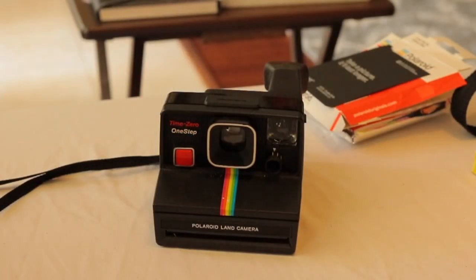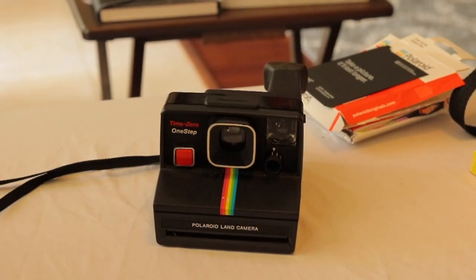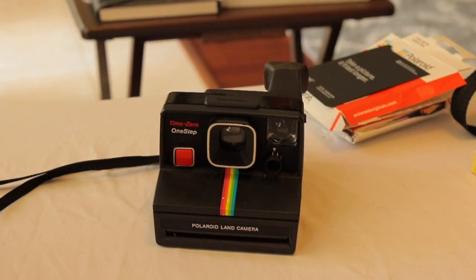This camera is also known as the Black Rainbow — obviously because it's black and has the rainbow stripe. This one doesn't fold up like the SX-70. It was produced in 1981 and it's a box type camera. It's called a Time Zero because it was made to develop much faster than previous models, so hopefully we can test that out.